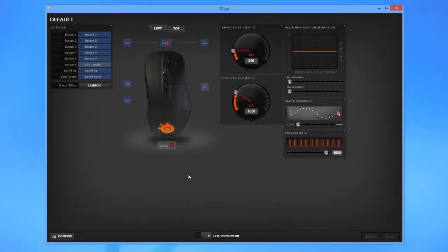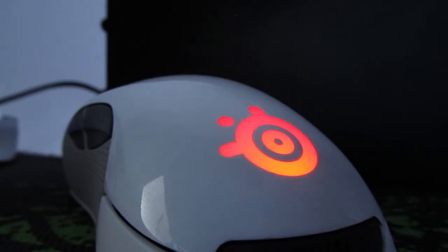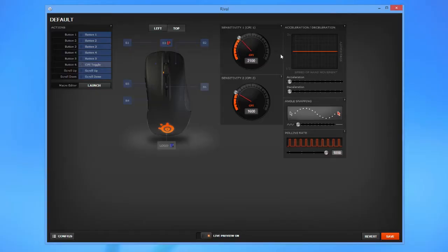Moving on to the software side of the Rival, in the SteelSeries Engine 3 application you can set up anything mouse related, starting from the illumination color of the logo or the scroll wheel, mouse sensitivity, angle snapping, polling rate, acceleration and deceleration rate, edit or change button assignment, and of course create macro scripts using the dedicated editor.